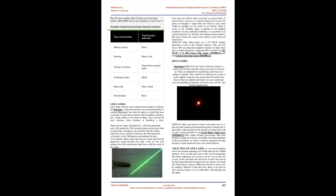The CO2 Laser Marker MLG Series and YAG Laser Marker MDH-9800 Series are classified as Laser Class 4.